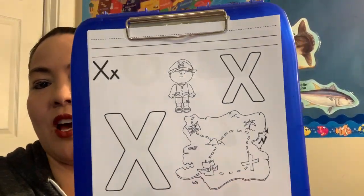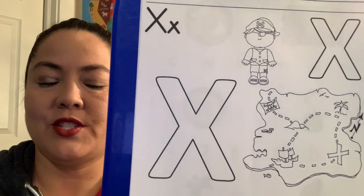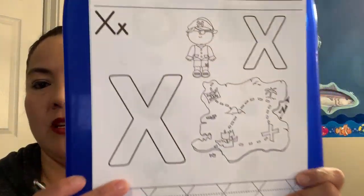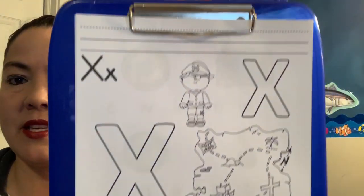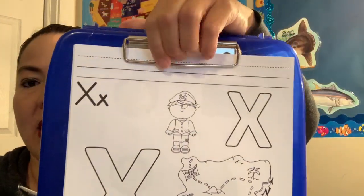Okay, so we are talking about the letter X. X is also for our treasure map where X marks the spot. So we're going to talk a little bit more about how we draw the letter X. There's a blank line up here, and I want you guys, since you're older, to practice the X's all by yourself. Can you guys do that?